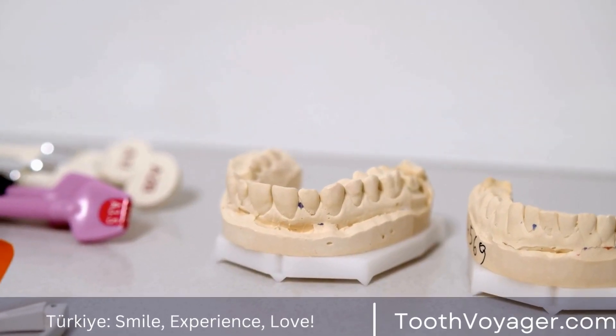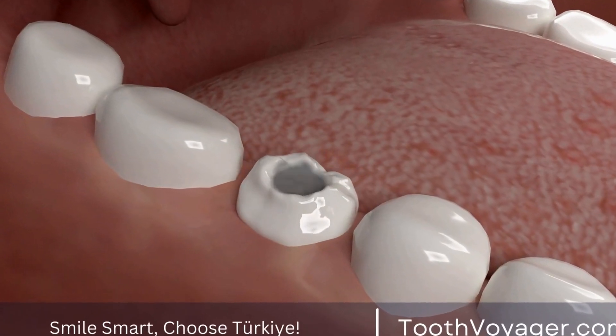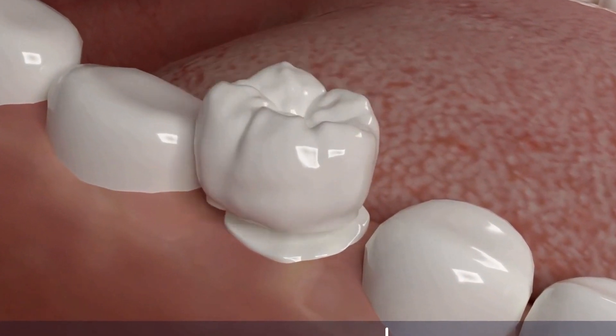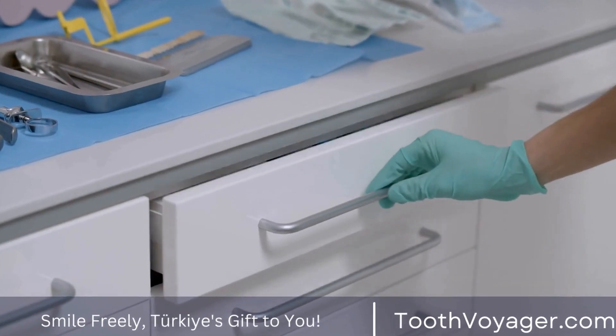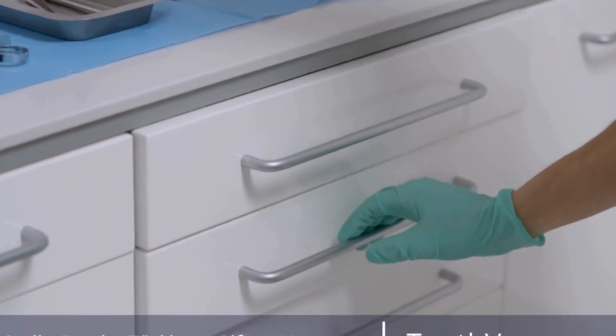The cost of dental veneers can vary depending on several factors, including the number of teeth being treated, the complexity of the case, and the location of the dental practice. Patients should discuss the cost of veneers with their dentist before beginning treatment to ensure that they understand the financial implications.